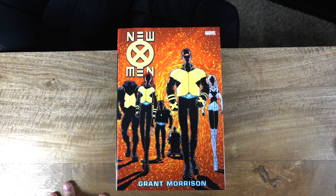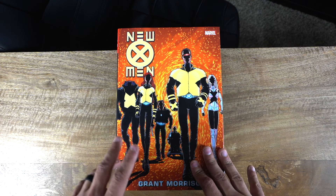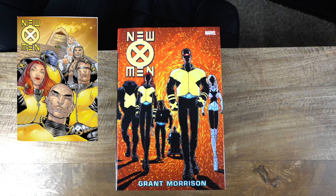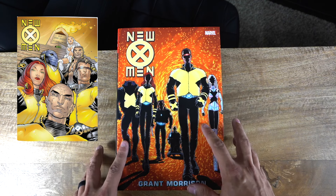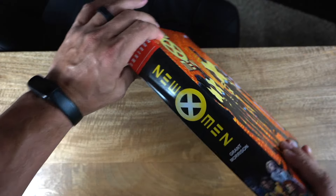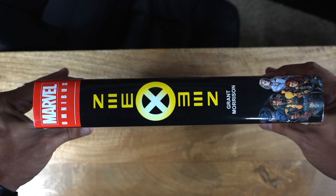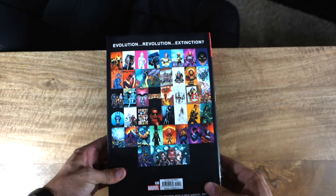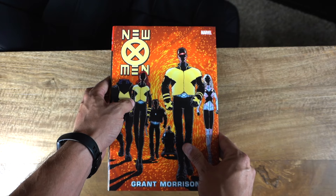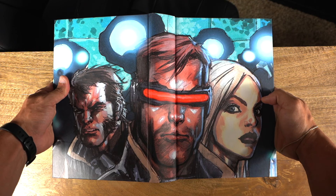Here we are — the long-awaited New X-Men by Grant Morrison omnibus reprint. A lot of us were extremely excited for this. This is the standard edition cover; I'll put up the DM variant so you guys can take a look at that. Both covers are done by Frank Quitely, but I enjoyed this cover a little more because of the psychedelic concept. Looking at the spine, we have the same spine from the other printings, and on the back we do have a cover gallery.